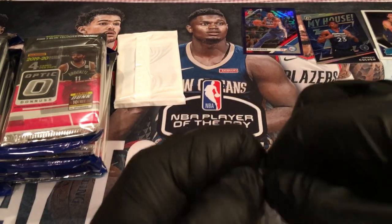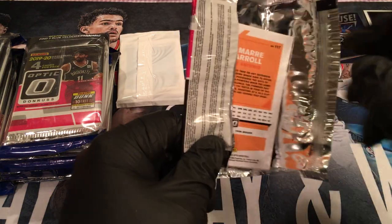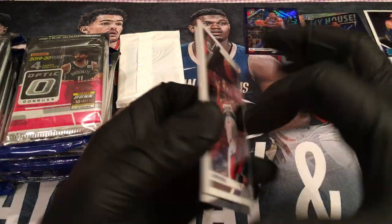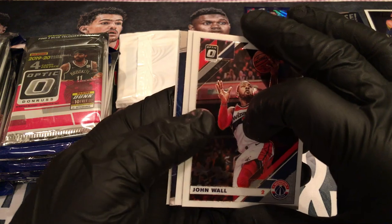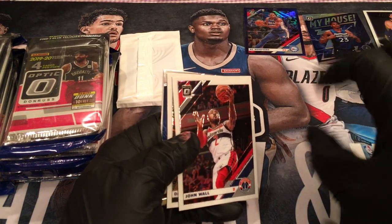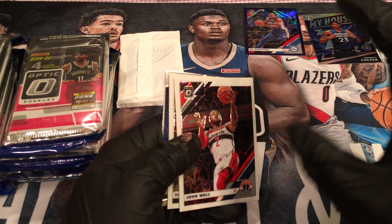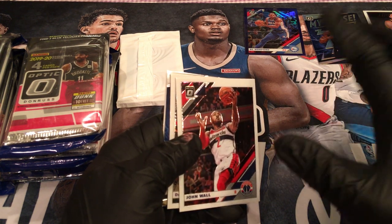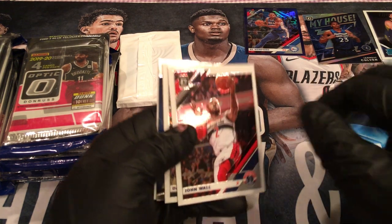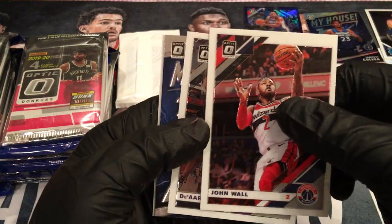Nothing crazy, because I'm a cheap bastard and I'm always saving for my kids. But I might give something back to the community — do a little giveaway. Maybe a blaster box of something — maybe a Contenders blaster box. So if you guys hit, smash the crap out of that like button first of all, because this is the last of my Optic.